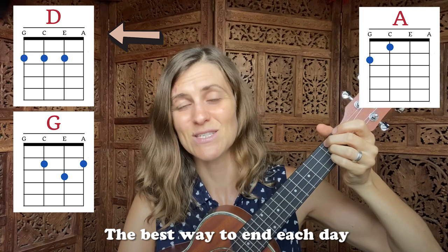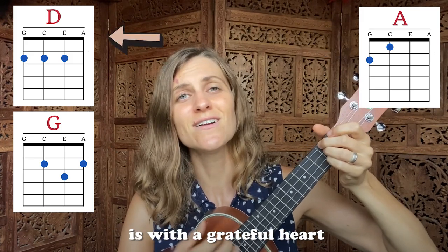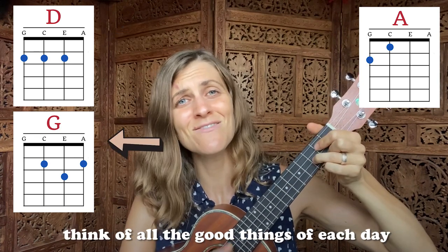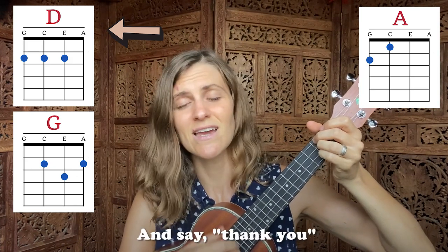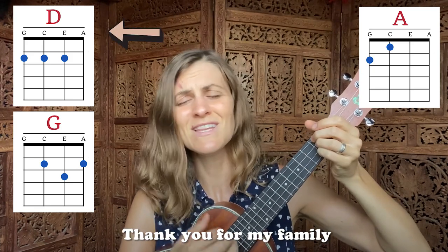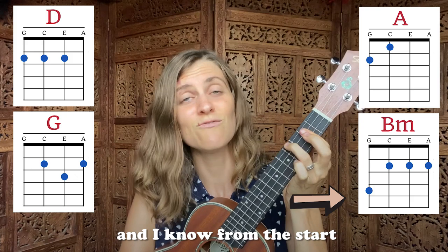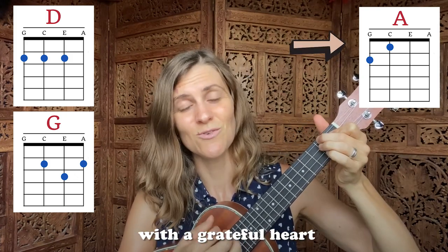The best way to end each day is with a grateful heart. As you lie down on your bed, as you rest your beautiful head, think of all the good things of each day. And say thank you — thank you for my family, thank you that I get to be me. Now I'll go to sleep and wake up, and I know from the start I'm gonna greet the day with a grateful heart.